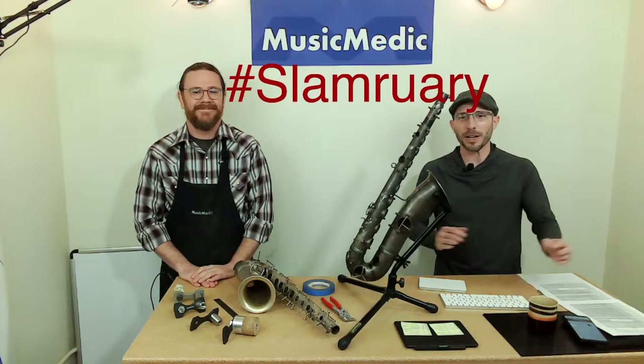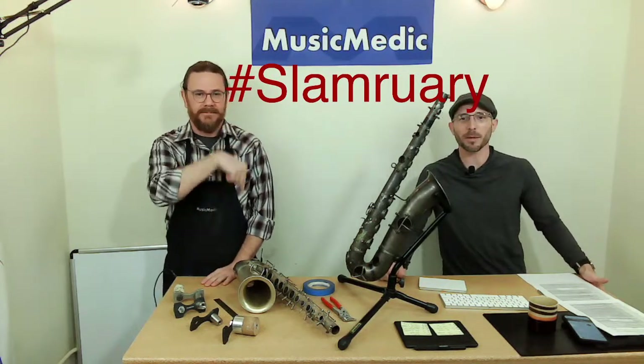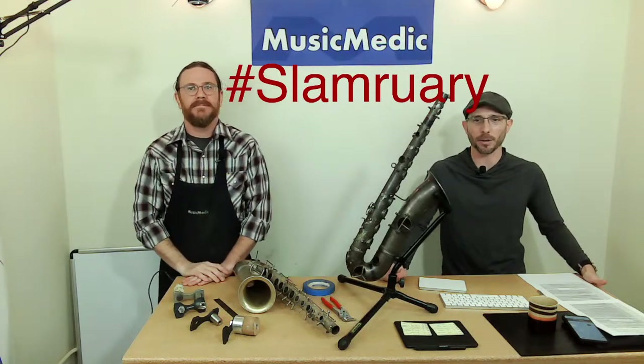So this is, of course, Slamuary. Make sure that you take the hashtag Slamuary and put it in the comments below to be entered into our prize for the week.